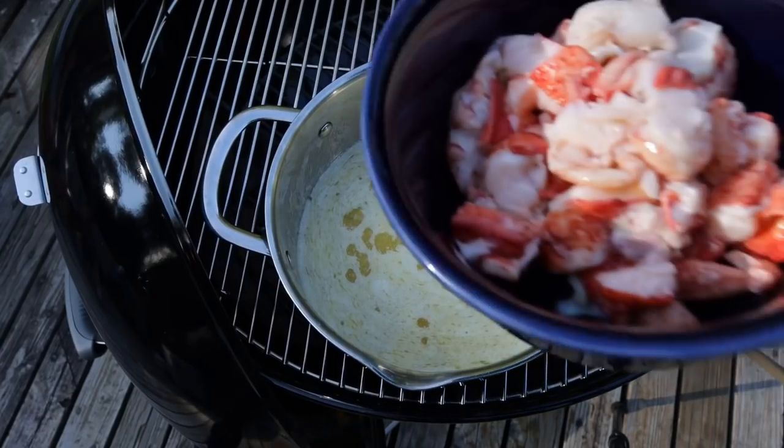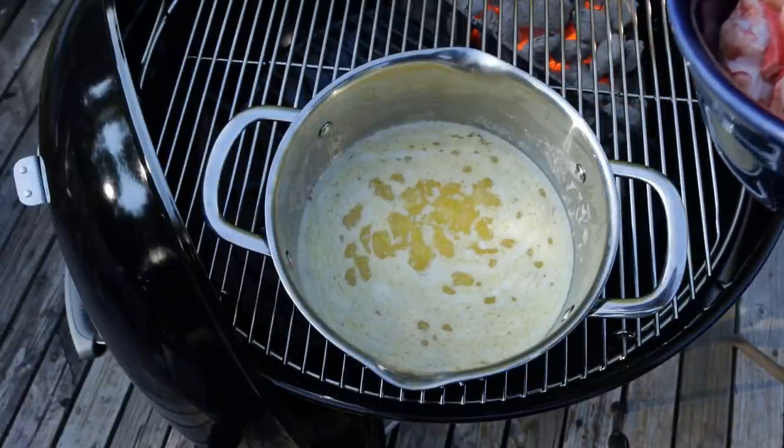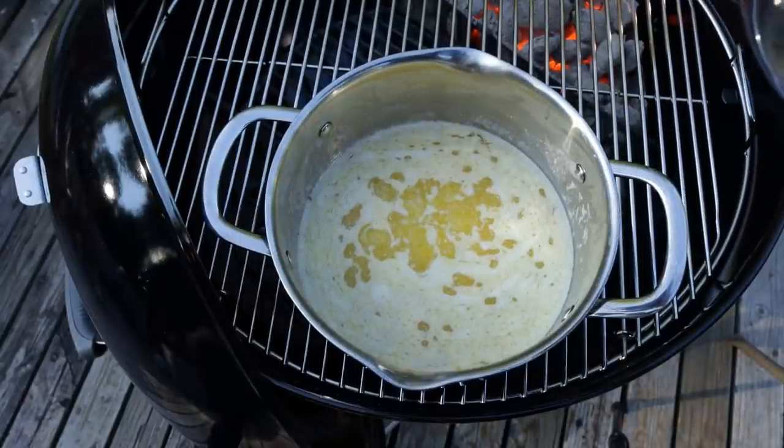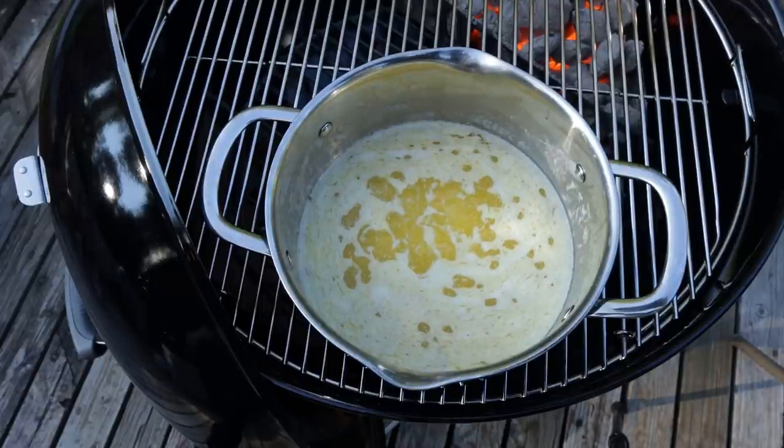You could also take it a step further, toast the milk solids, get a really nice brown butter with wonderful flavors — not trying to do that today, but we'll see what happens. We are simply going to put in our nice chilled lobster, and that is going to accomplish two things: it's going to add wonderful buttery flavor to our lobster, as well as adding wonderful lobstery flavor to our butter.